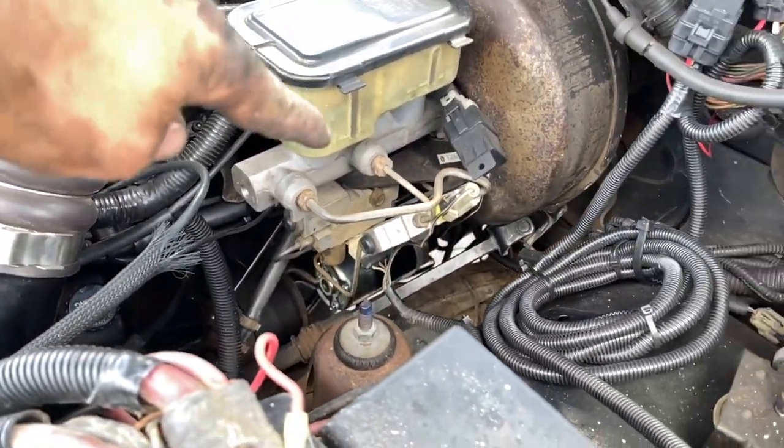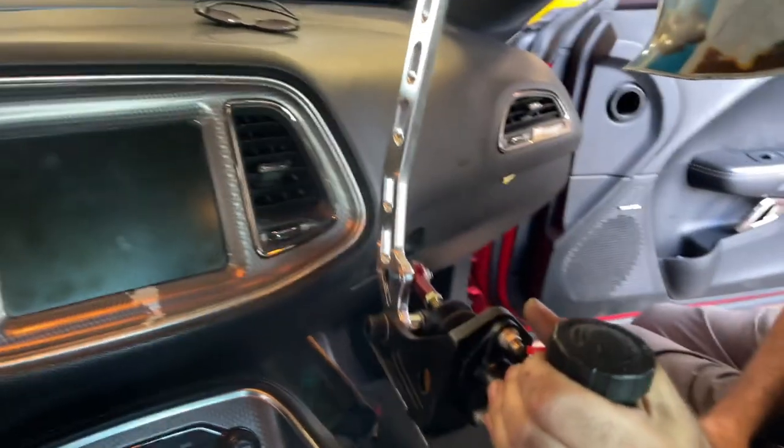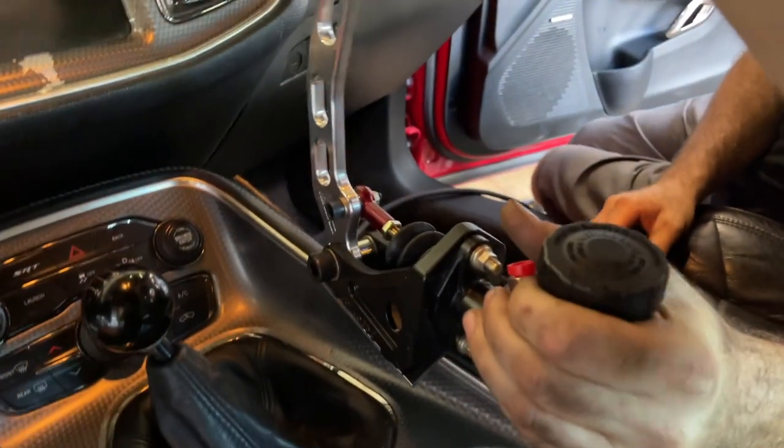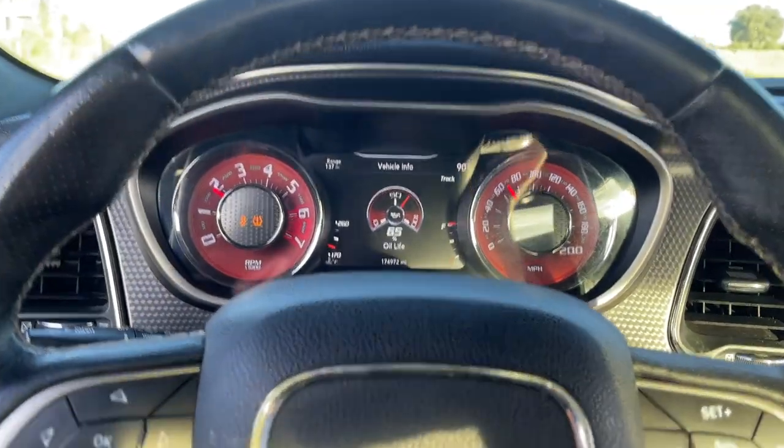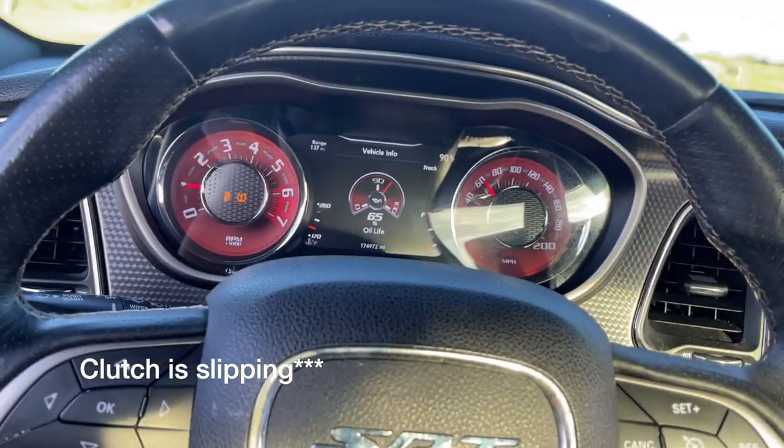Look at that — doing the old handbrake trick for the little kitty cat. The trans is flipping pretty bad — I'm going to show you guys what it's doing.